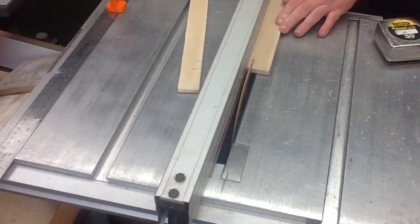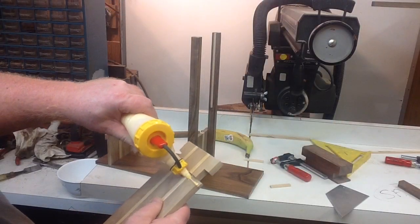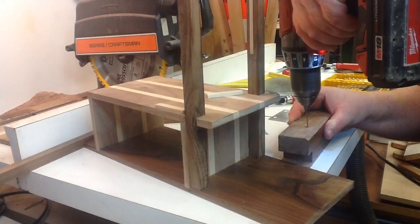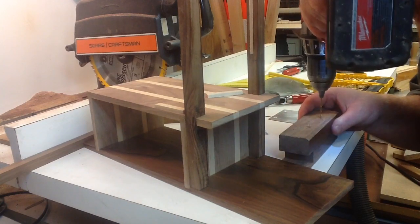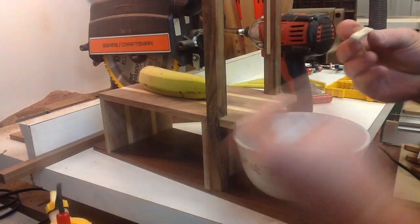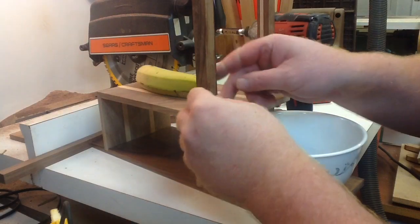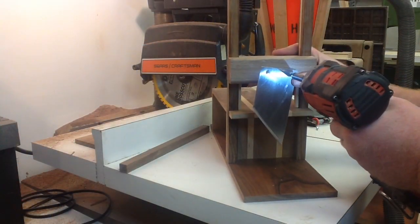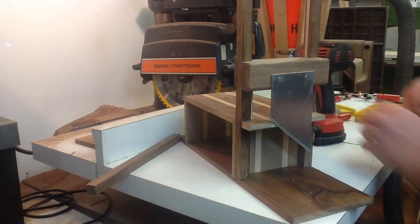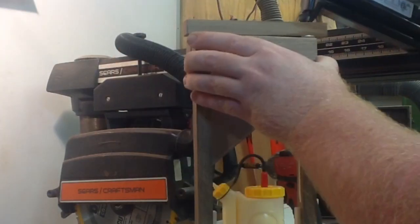Let me finish this up real quick. I'm going to rip this strip down to fit in those dados that I made. I'll sand them and glue them in. Now I'll glue on the tray — top part. I'll use some drills for clamps. I'll pre-drill the block for the knife I made, and we'll screw it to it, as soon as we glue on these little stop blocks. This is going to be cool. We'll screw this puppy on here.